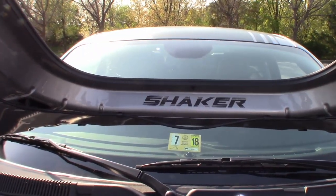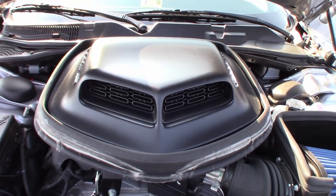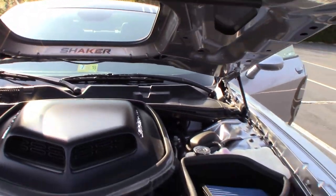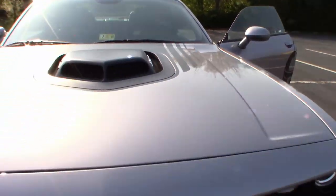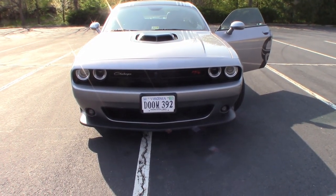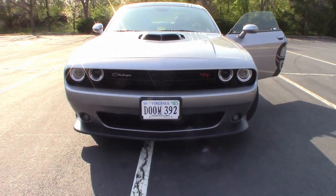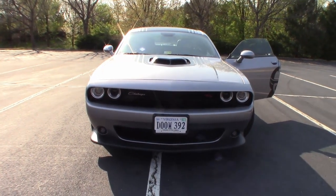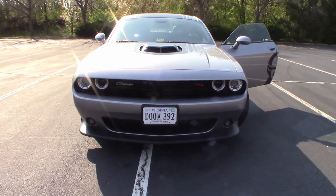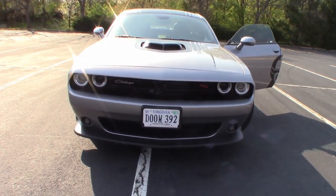They do sell kits where you can buy a fiberglass hood with a hole in it and a snorkel similar to this one. However, those typically will not have the Shaker sticker inside the hole in the hood. As for the front end, I see people taking issue with the RT badge, saying an RT is a 5.7 liter and that's not a Scat Pack. But I'm of the belief that this is a Dodge Challenger RT Scat Pack, so I don't mind the RT badge. I actually kind of like it because that little bit of red offsets the black mesh in the grille.